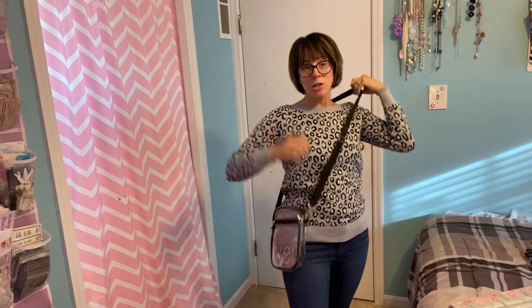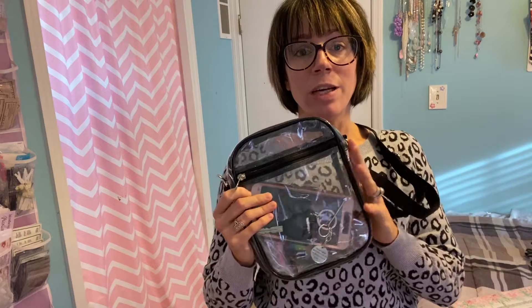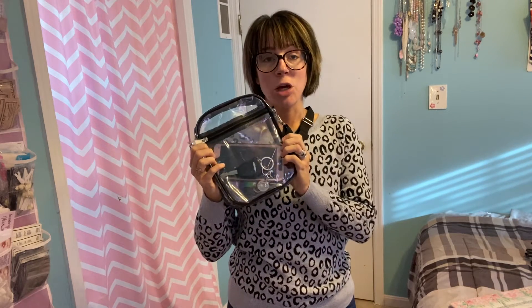The style of this — I would use it as a nice crossbody, so that way I have really quick access to it. This is going to be perfect for sporting events and games that I go to. So if you're looking for a clear bag for something like that, this is a great option.